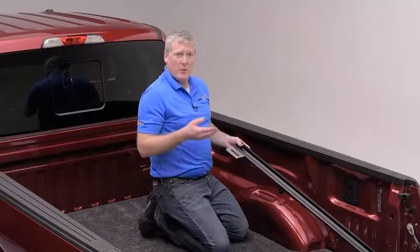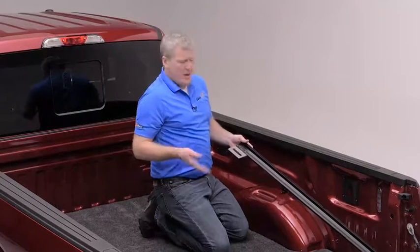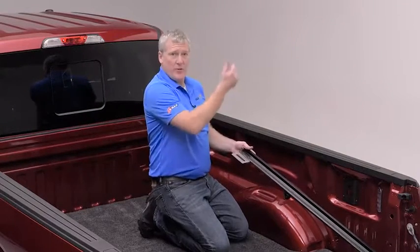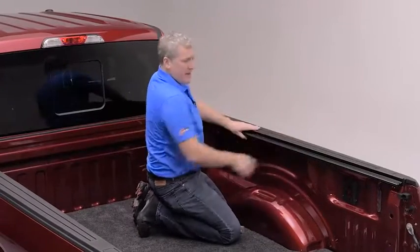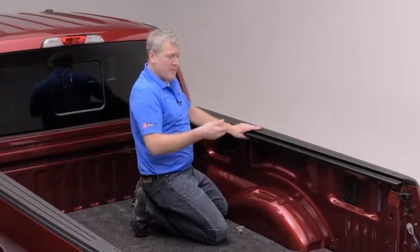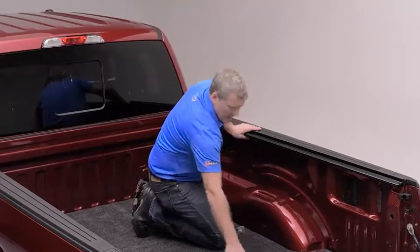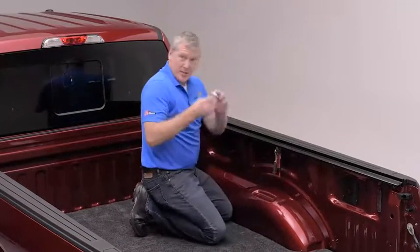To install your MX-4 rail, you'll find that there is a passenger and driver's side. There is a silver slotted bracket that will go to the front and face the center of the bed. The rail will rest right on your pickup bed cap and shift all the way forward. This is when an extra set of hands can come in handy — however, I use a pair of channel locks to hold the two rails joined together while I install the C-clamps.